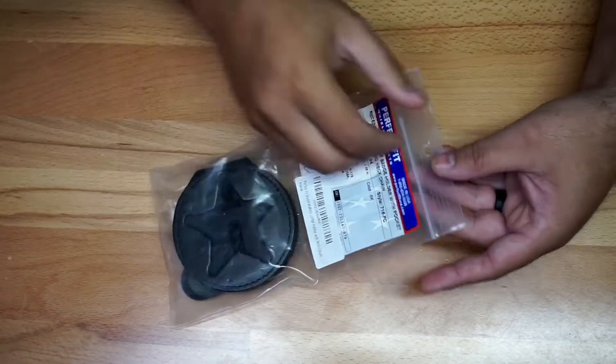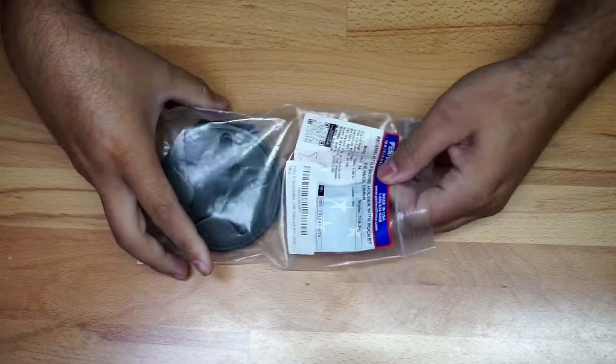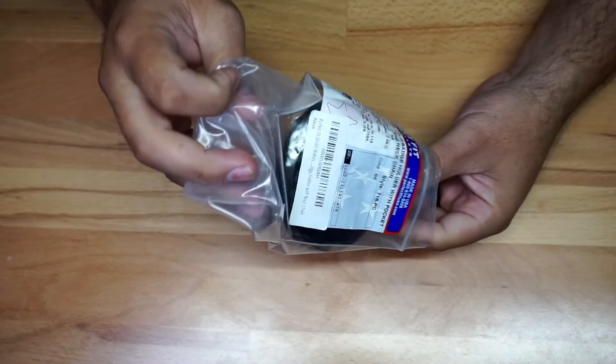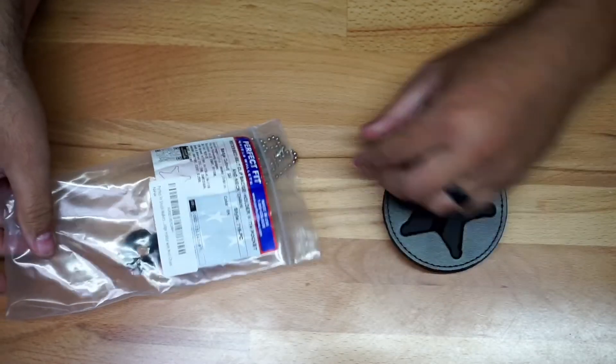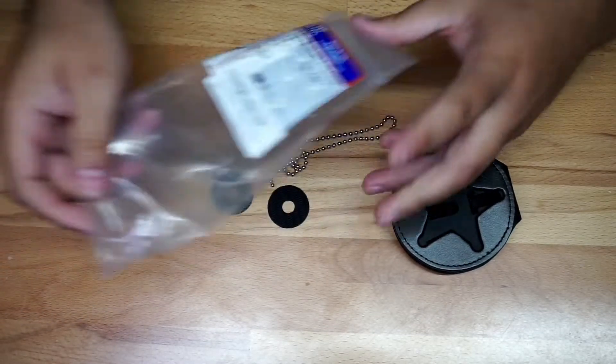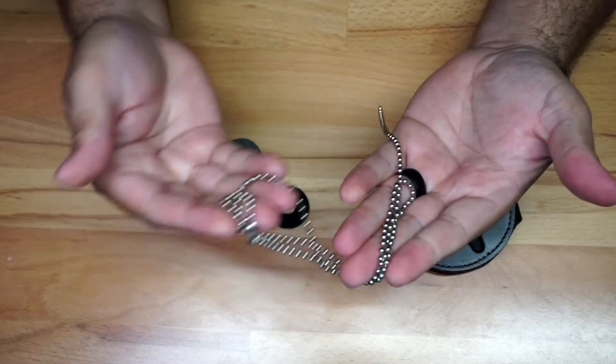Just gonna do a quick unboxing of this badge holder, obviously for law enforcement — sheriff, deputy sheriff, and things like that. We're gonna open it up right here and give you a quick look. I'm just gonna show you exactly how this goes, so first you have this chain right here.